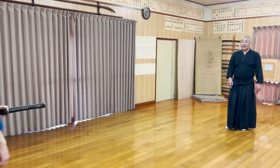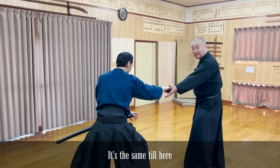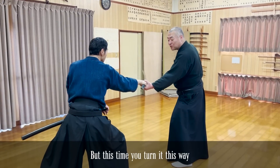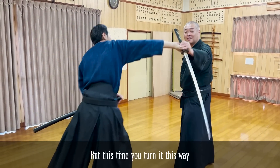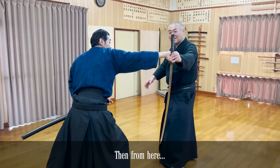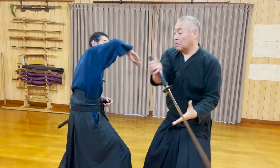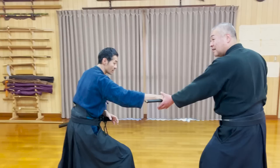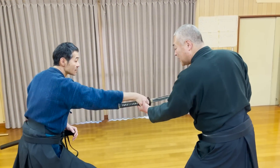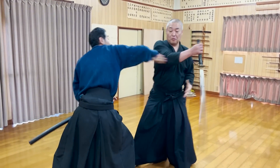And of course, there is a different version of this kata too. Regardless of which way you turn the opponent's wrist after you grab, you can still steal the katana and attack.